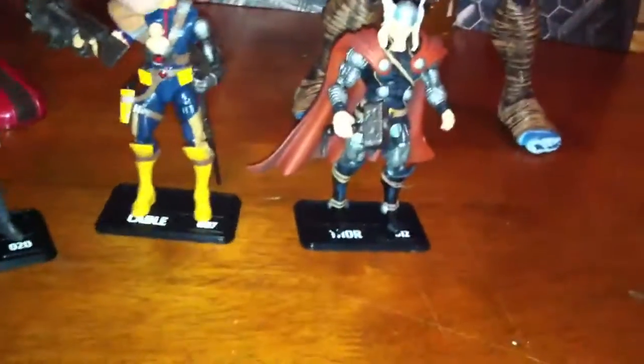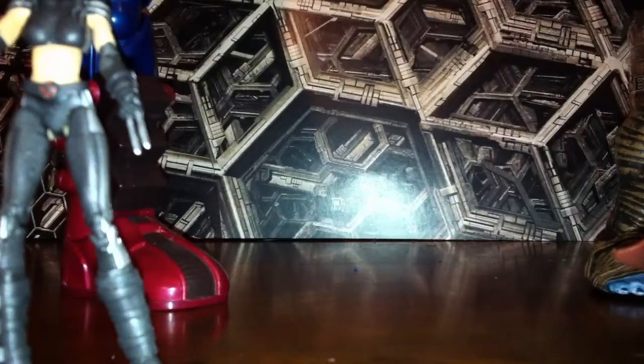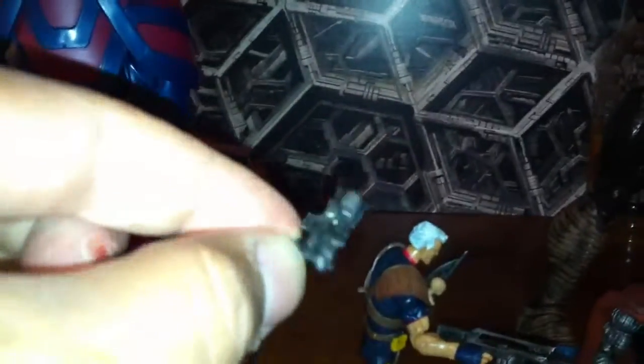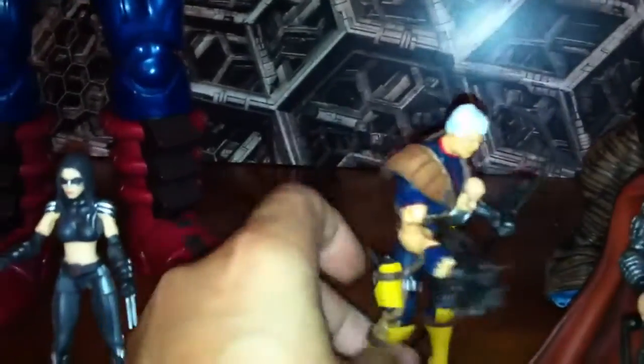A lot of the figures let you pull the gun out of the holster. A lot of them have storage for their weapons and stuff like that — little details like that make them really nice.